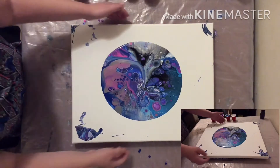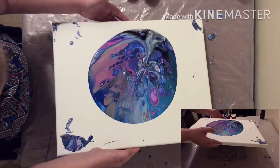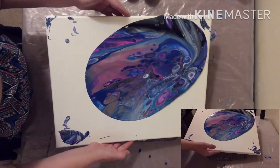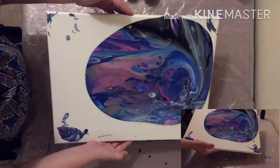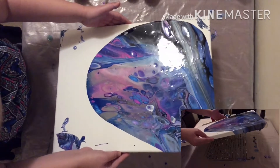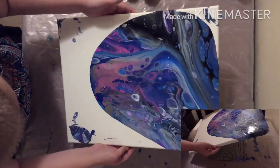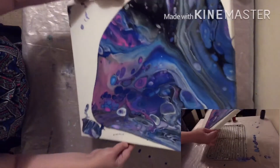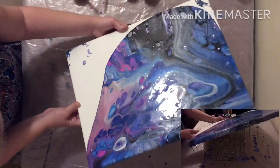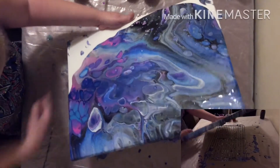And we will tilt. We will hold it up, now we will lift it up. And here we go — I will pull it up, we will lift it up.